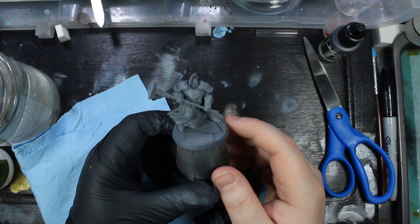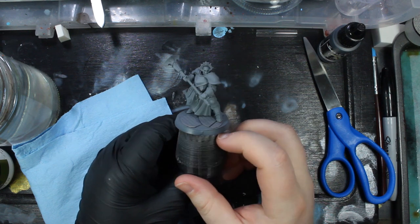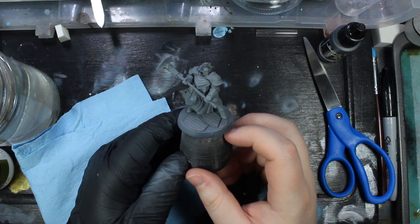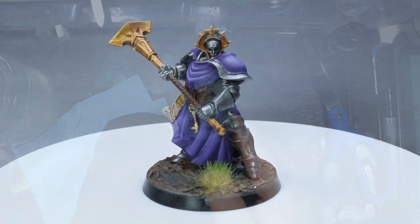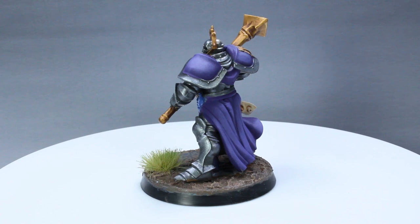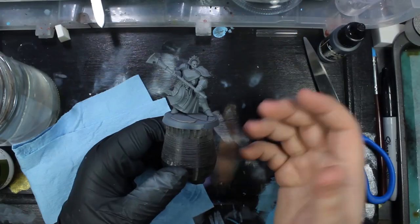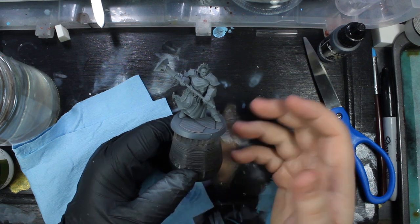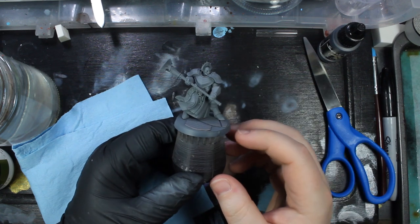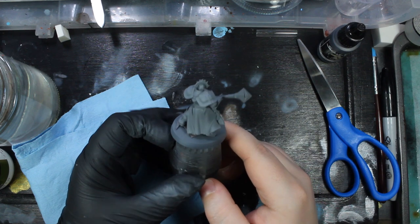Hello there, I'm Carl, and I've got here a Stormcast miniature for my Age of Sigmar army that I've been collecting, and I'm going to be painting him up today. I wanted to take you guys along with me on this process to kind of show you how I paint, and you can take what you will from it for your own painting endeavors. If there's anything you're curious about or questions you have for my process, leave them down in the comments and I'll get to them.